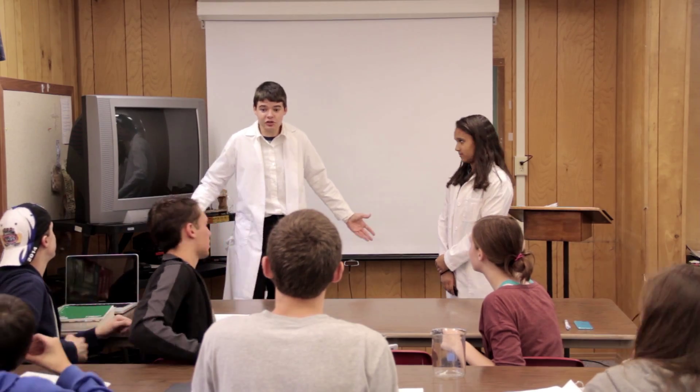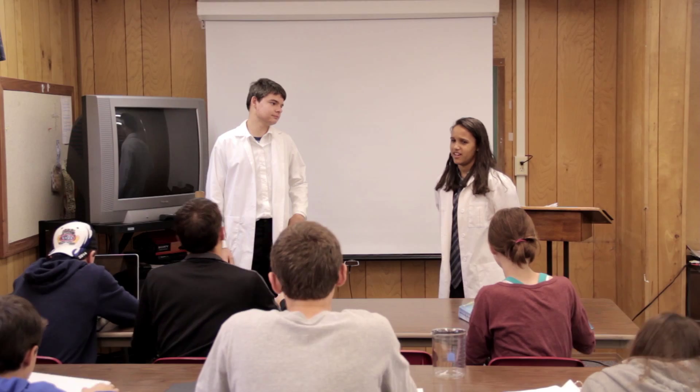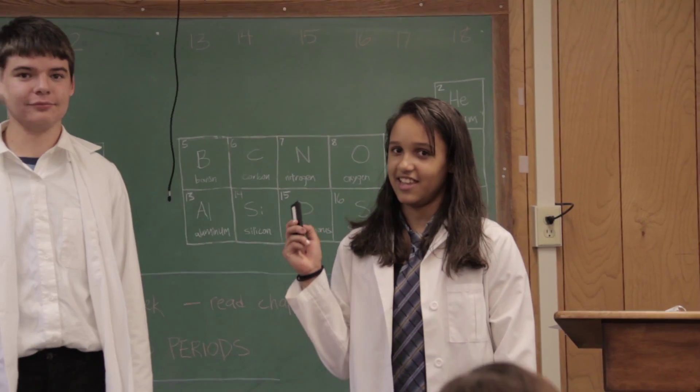Kids! It's time for chemistry! Did you know that this is chemistry?